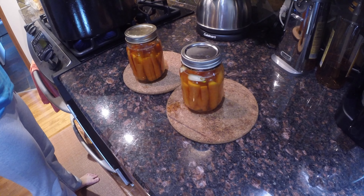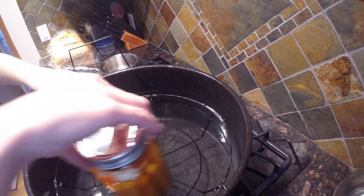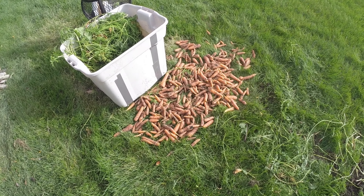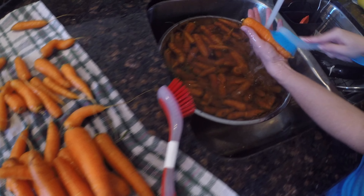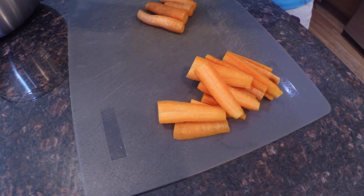Today we are canning carrots straight from the garden. We'll slice the carrots, add our ingredients, and walk through the easy steps to make some delicious preserved carrots. In my last video we harvested the carrots from the garden and walked through the process of blanching them and then putting them in the freezer for later. Let's get the process started.